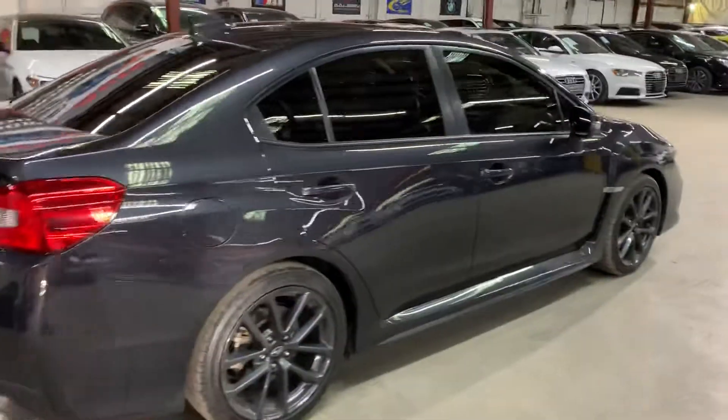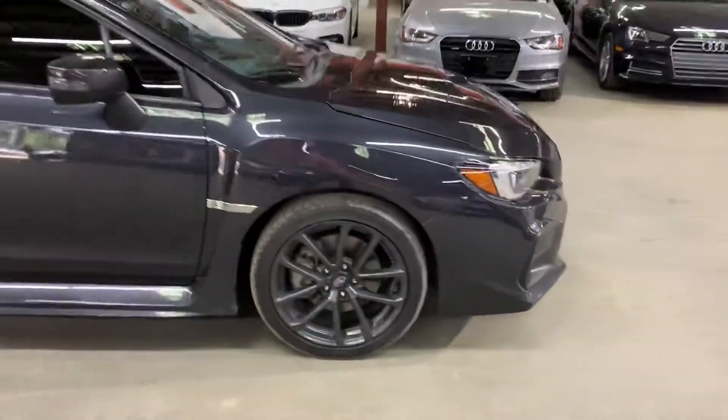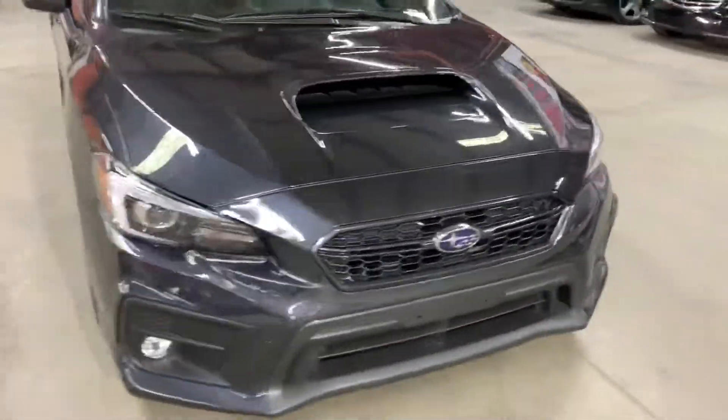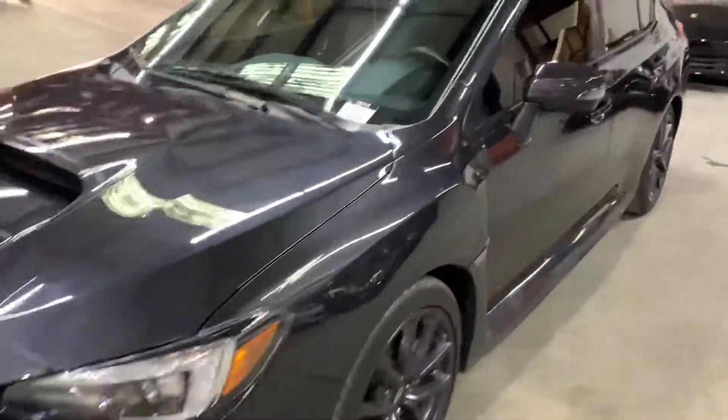This is a pretty nice vehicle. I will show you the interior in a little bit. Once we finish checking out the interior, we will come back outside and take a closer look at the wheels, the engine, the headlights and taillights, making sure that they are working fine. I will also be retracting the sunroof that it does come equipped with, so you can check that out as well.